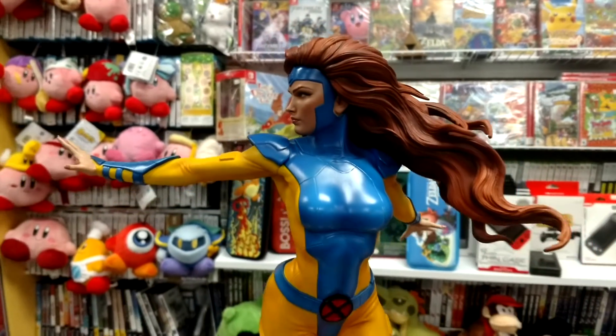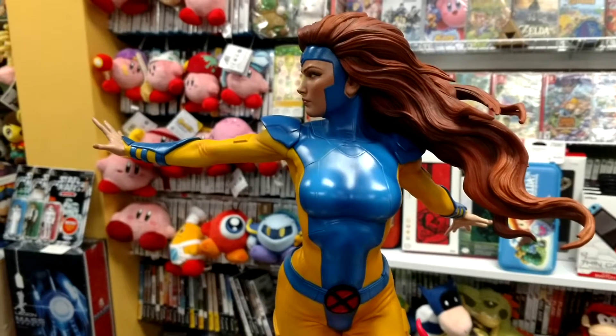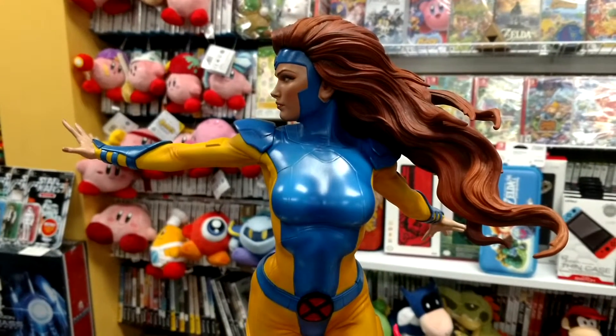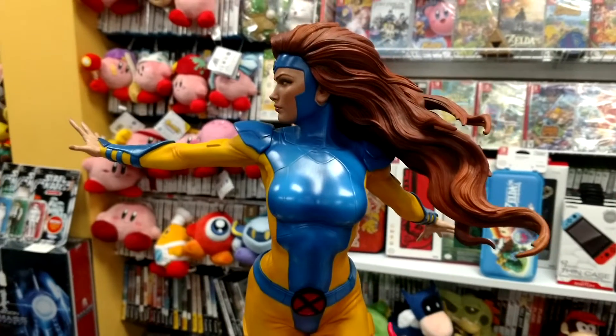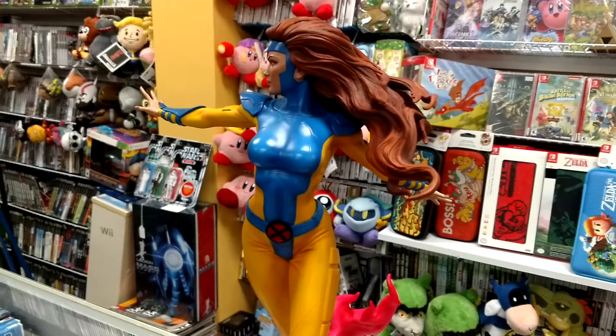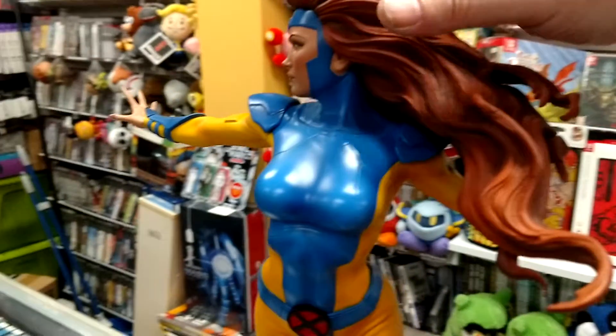I thought this would make an interesting video. We've got the Jean Grey premium format — this is actually the exclusive. I just don't have the exclusive parts on it because I was selling one of these in store and this one was mine. Being an X-Men fan and what have you, long story short...